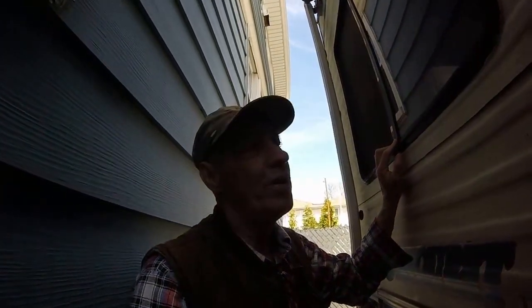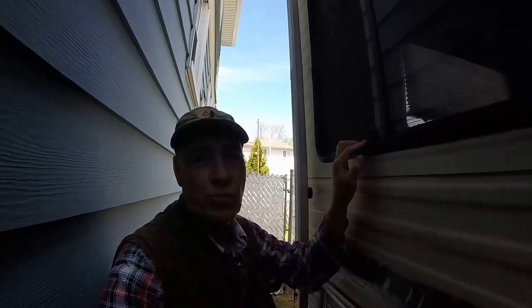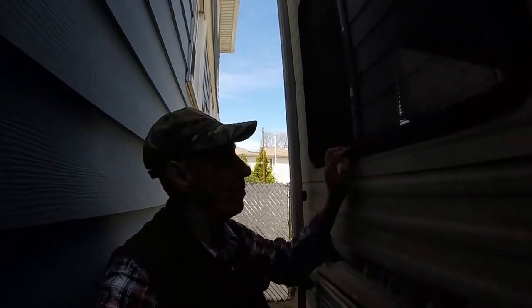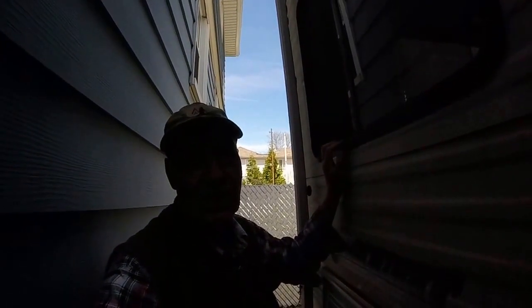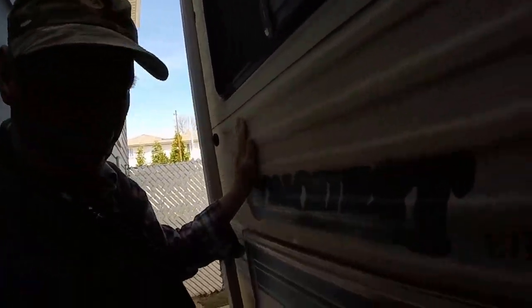So that's my project today: took the seals off, cleaned the runners all the way around, took bugs out, pine needles, and a lot of dirt. Actually in this back part right here there was mud — looked like there might have been a mud wasp making a nest in there — but he's gone, the nest is gone, and it should be good to go for the summer.